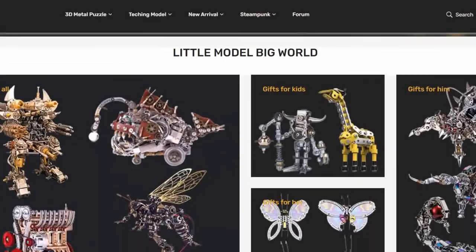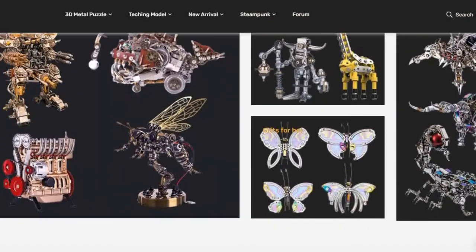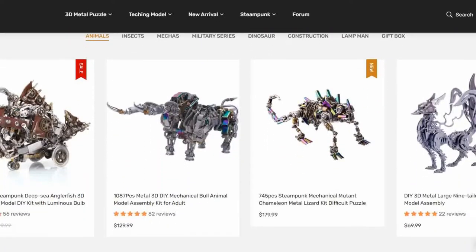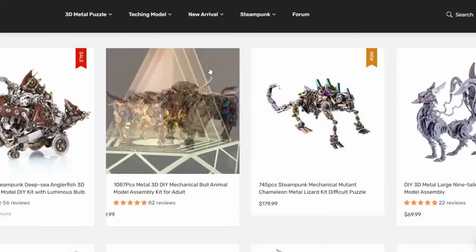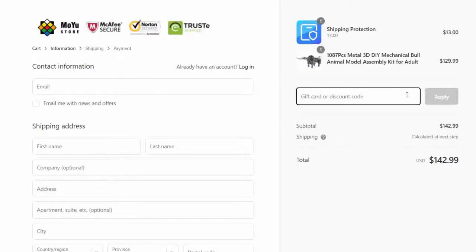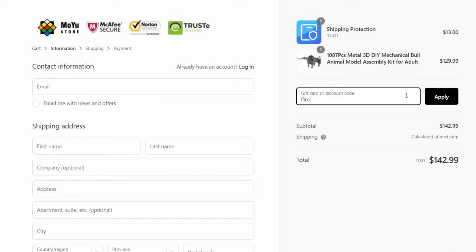They have unique things like little lights, MP3 players, and of course, watches. No matter what kind of interesting builds you're into, the Moyo store has a build for you. After finding that really awesome model at checkout, if you enter code Groove, you'll not only get a discount, but you'll also be supporting the channel, which I think is pretty awesome.